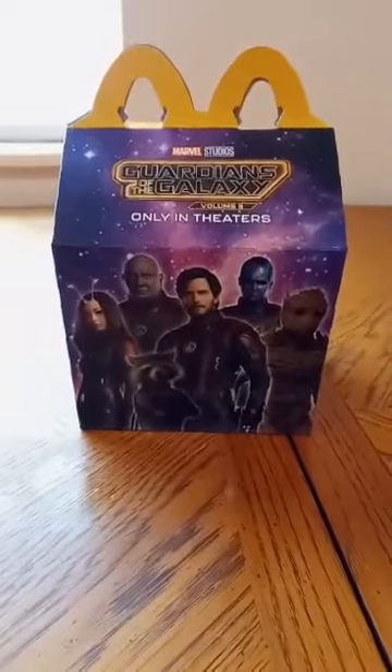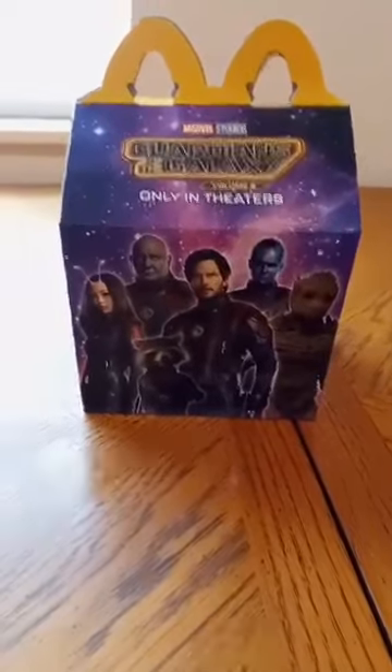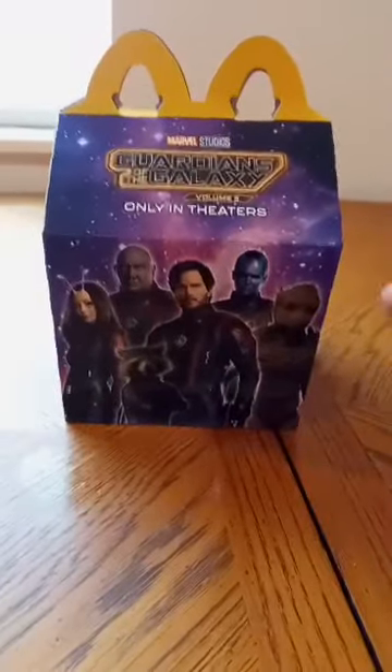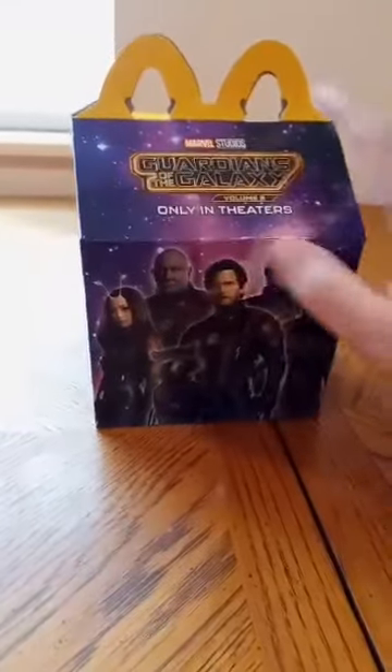Hey guys, I am back with another review. First review of May. We got the Marvel Studios Guardians of the Galaxy Vol. 3 Happy Mailbox.